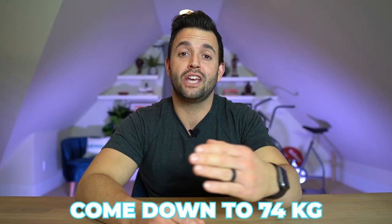Connor makes this change to come down to the 74 kilo class, and it instantly makes him more competitive, allowing him to go toe-to-toe with the best athletes in the world.